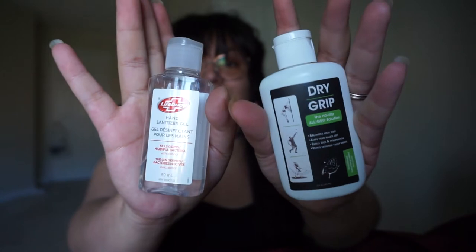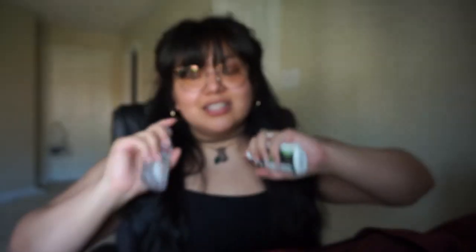In my front very front pocket I have just two things: a thing of hand sanitizer and a container of dry hands. Usually in this front pocket, once I get to the studio, I put my keys, my wallet, my wedding ring or whatever right up front because it's easily accessible.